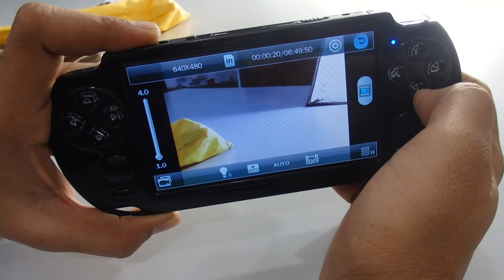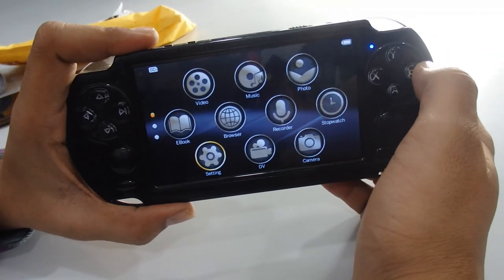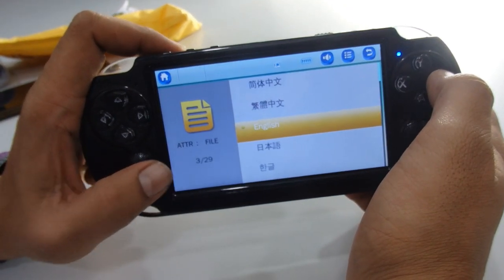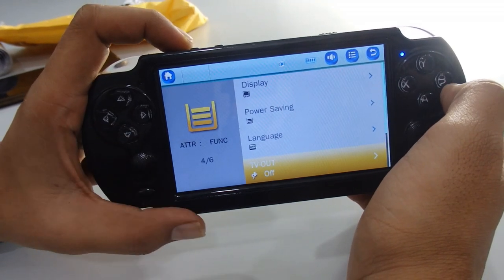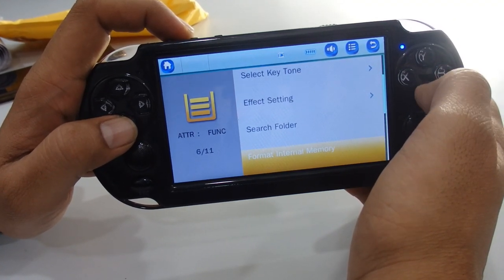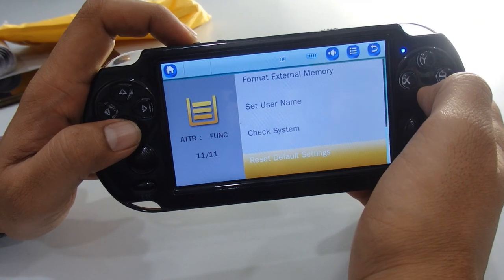To save the video file, press the return key and the file will be saved. Now for the settings menu — press OK to open it. You have display settings, power settings, and language settings. There are 29 languages available. There is also a TV out function for RCA output — connect the RCA cable to see the display on your TV. Additional options include sync media playlist, font select, effect settings, search folder, format card for external memory, set username, check system, and reset to default settings.